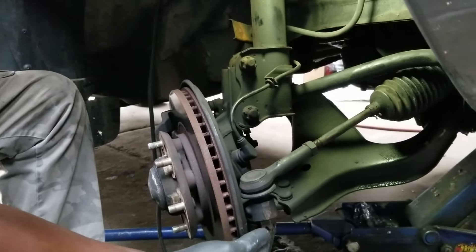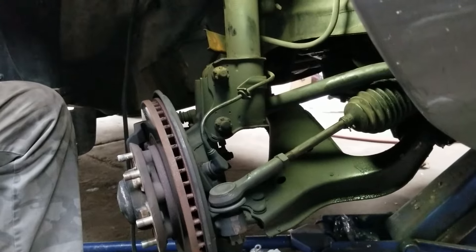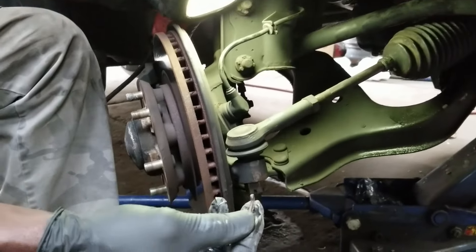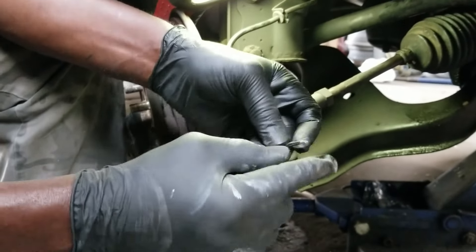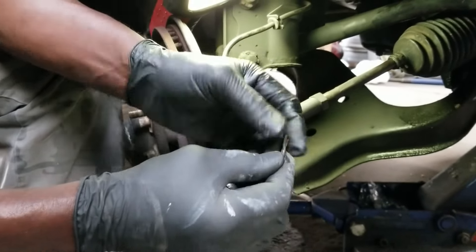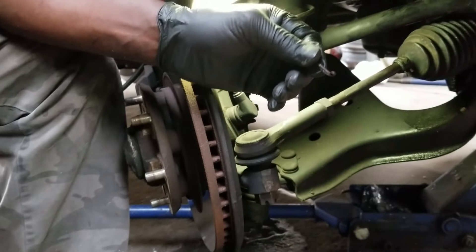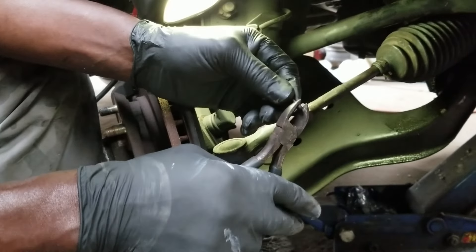What I'm going to do now is loosen this castle nut. The castle nut has a cotter pin running through it. What I did to get the cotter pin off — on the end that's folded, not the end bent over the U part of the castle nut — I took a pair of wire cutters.